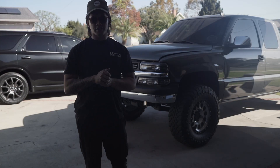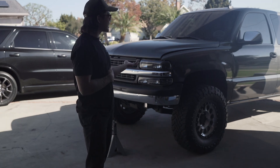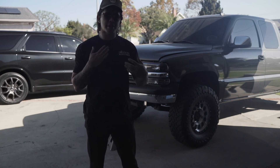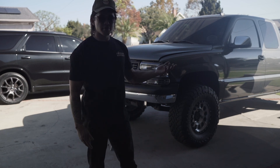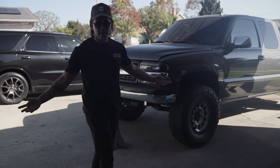What is up guys? Welcome back to the channel. Today we are finally going to be ripping out the motor on this truck. It's my truck. This is the first time ever doing this, so I'm excited. I don't know what to do, but I'm instructed to just take off everything in the front. So let's get right into it.